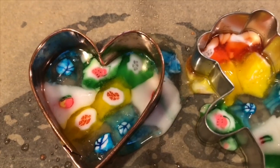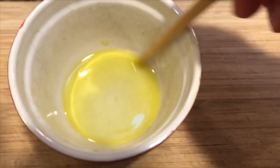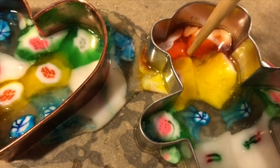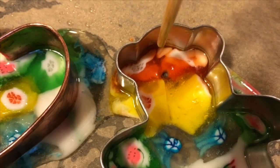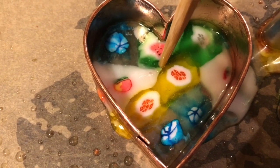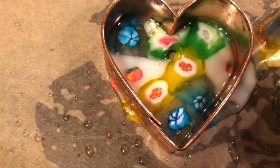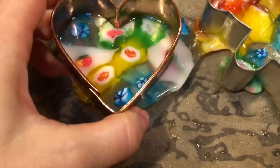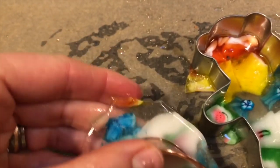We let them cool for a couple of minutes and then we need to poke a hole in them. We use a chopstick — put some oil on the end and push a hole through the top. You want to make sure you poke the hole in the ornament before it hardens. Now after a few more minutes it's hard enough to take out of the cookie cutter. Don't worry if it flows over the edge; you just chip those little pieces away.